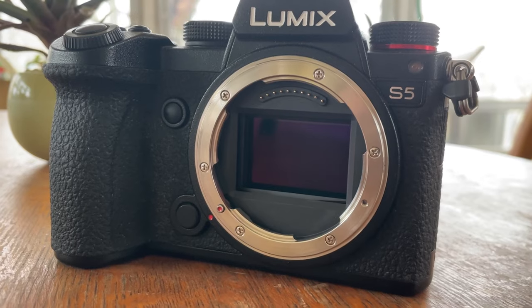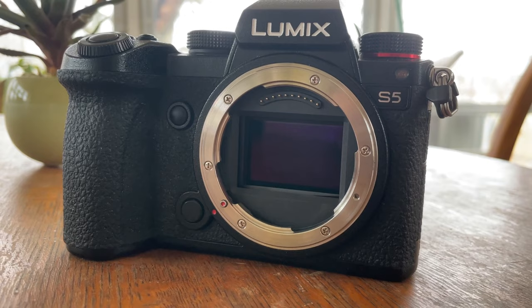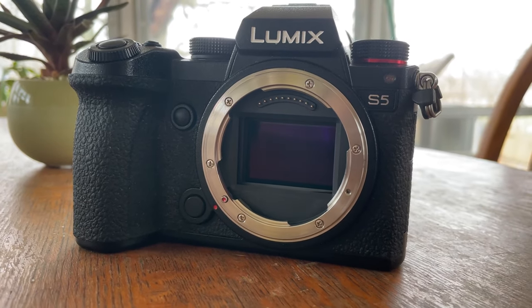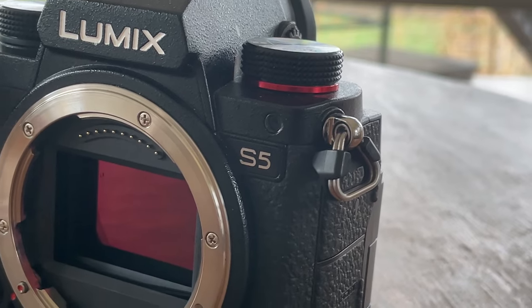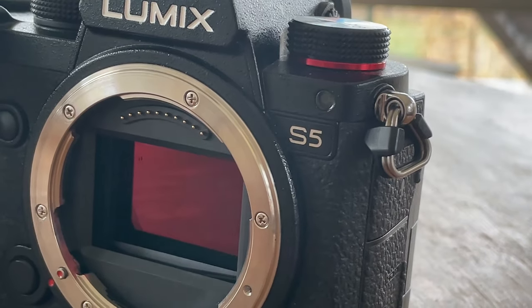What is up everybody? This is sort of a repeat of a video but not really. A while back I made a video about ISO mistakes you are probably making on your Panasonic Micro Four Thirds camera, and today we are making a video on ISO mistakes you're maybe probably making on your S series cameras — S1, S1H, S5, all the S series full frame Panasonic cameras — ISO mistakes that you might want to avoid.